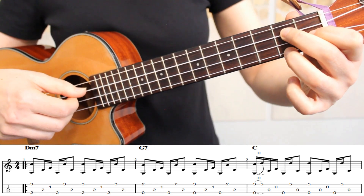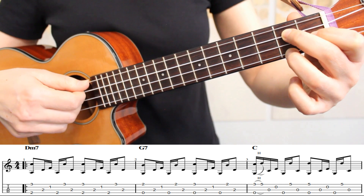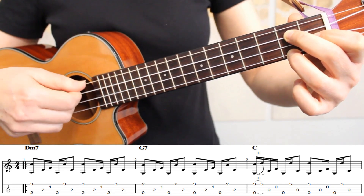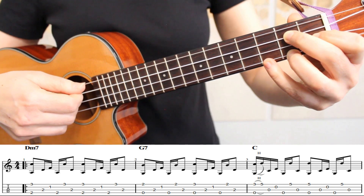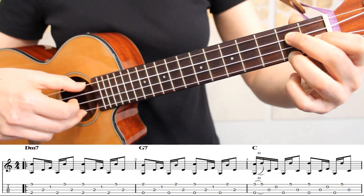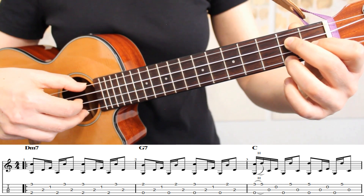In measure two, we're moving to a G7 chord. I've kept my index finger where it was from our D minor 7 chord, and I've moved my middle and ring fingers to the second fret of strings one and three. We'll play our Travis Picking pattern one time on our G7 chord, and then the second time we play this pattern on G7, we're starting with a different melody note. So we'll place our pinky down on the third fret of the first string. After we pick the first string on the third fret, we'll lift up our pinky so that the second time we pick the first string will be on the second fret. Here's how it looks to put both patterns together at a slow tempo in measure two on our G7 chord.